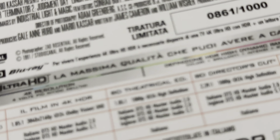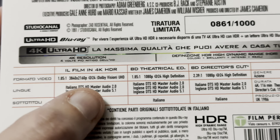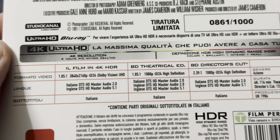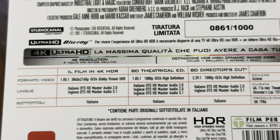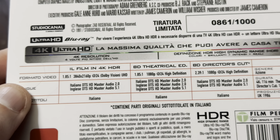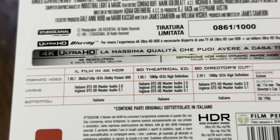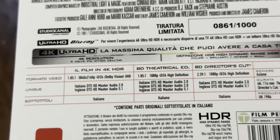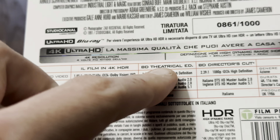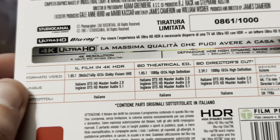This is number 861 out of a thousand. Looking at the specifications on the back — the 4K disc has Dolby Vision. I think the StudioCanal disc had Dolby Vision too. We've got English DTS-HD Master Audio 5.1 and Italian DTS-HD Master Audio stereo. We've then got the Blu-ray theatrical cut and the director's cut as well.